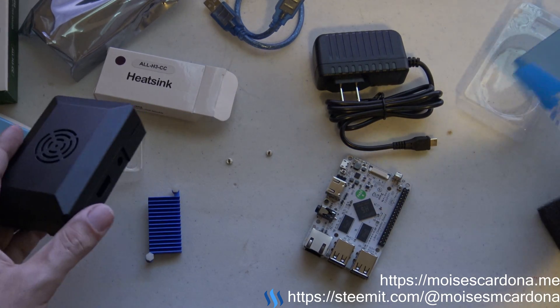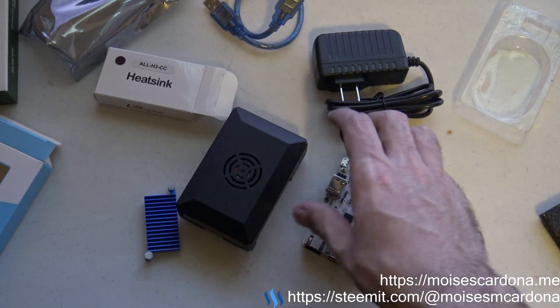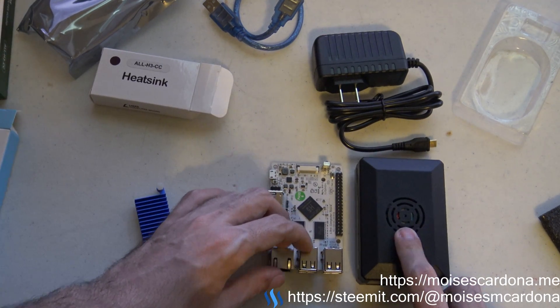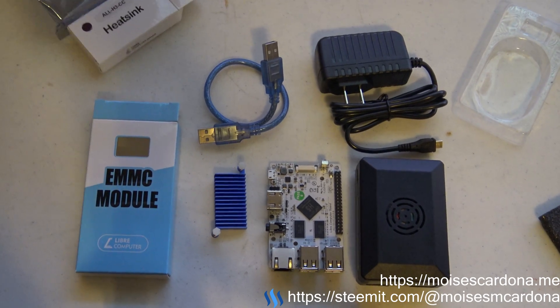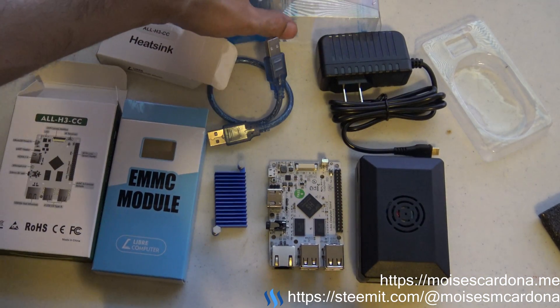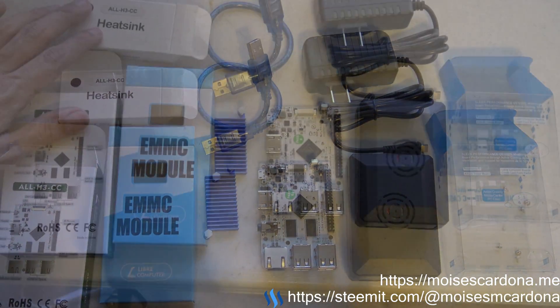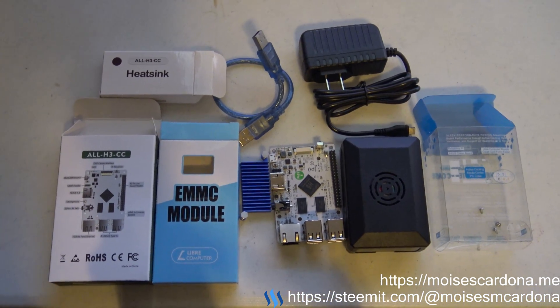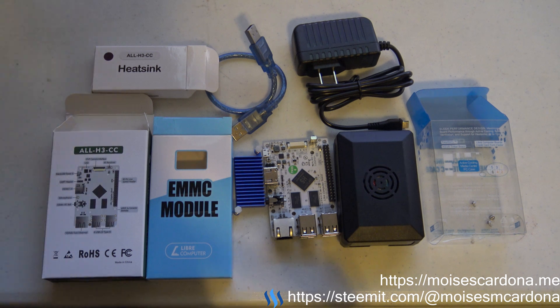Basically, everything that came is: the active cooling case, the power supply, the Tritium board, the heat sink, and it also came with this cable which I don't know the purpose of, and the boxes. Pretty much this is what came with my Kickstarter pledge. Now I will be looking at how to install an operating system, because this is the 64-bit version and as far as I know there's no OS at this moment. There's a comment that says an image built for the Orange Pi PC2 works partially with this board, so I may take a look into that to use this board to its fullest potential.